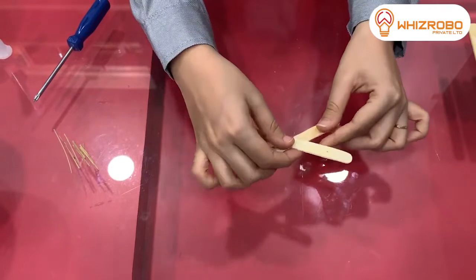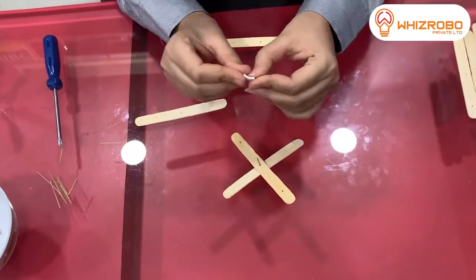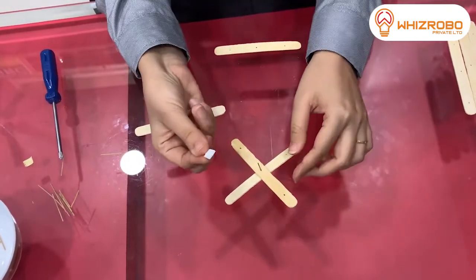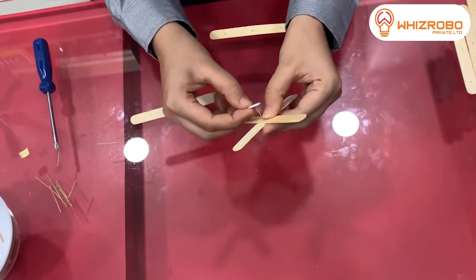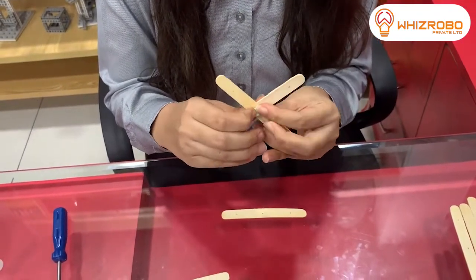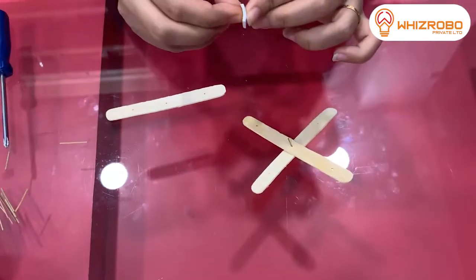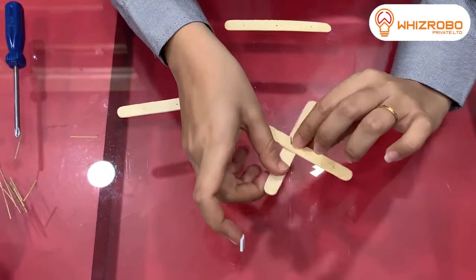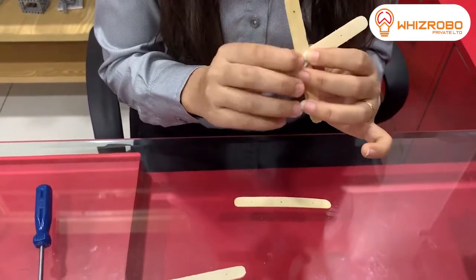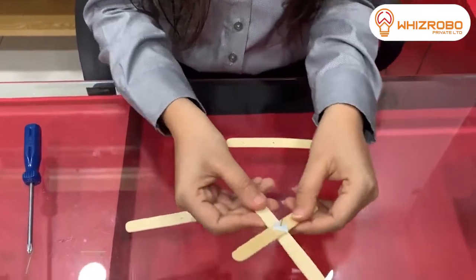The next step is to apply double tape on the upper side and the lower side. Cut out a small piece of double tape and pass it through like this. Paste the double tape on the upper side. This way, the joint is easy to move and the bamboo stick or toothpick will not come out. It works like this.